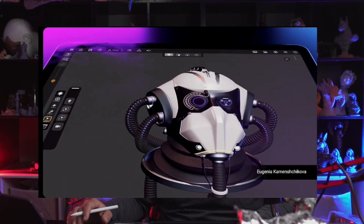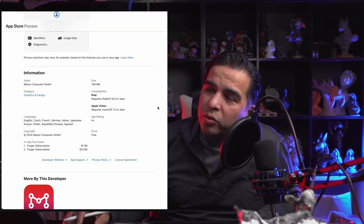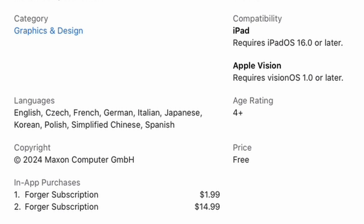I was actually going to get Forger because it sounds like an amazing app, but I went for the next one instead. Over here we can see it only collects basic data, and it requires iPadOS 16, which means older iPads that can't run ZBrush could use this one. I'm also amazed that all these apps are available for Apple Vision Pro. There is a free version, but most of the time the limitations mean the subscription is the best option. It's $1.99 a month or $14.99 a year — decent pricing, better than ZBrush, but still not in my budget.